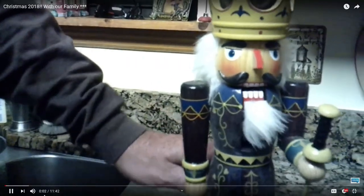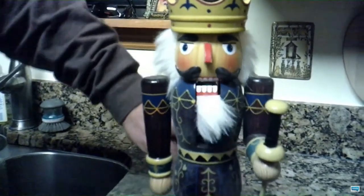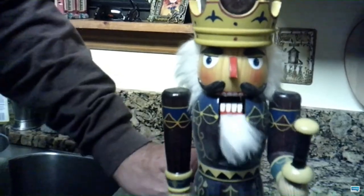Hi! How are you? I've been to Walmart, and guess what I got? A new PlayStation 6! And it was $943! Oh shit!